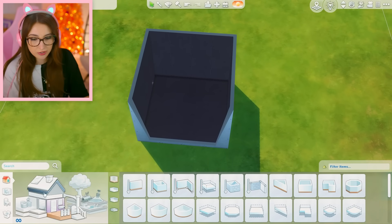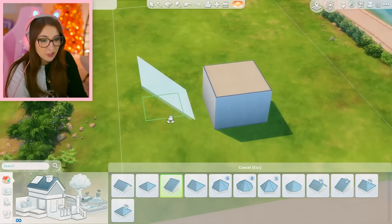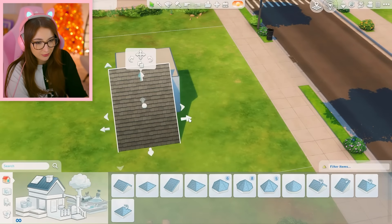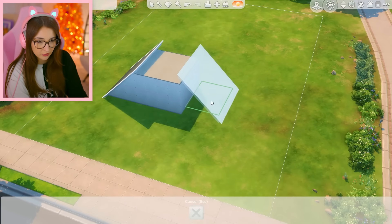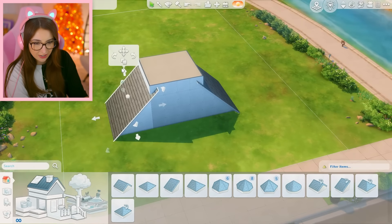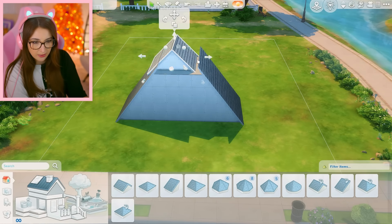Wouldn't want to lose my box. I'm gonna do an A-frame house today. I've never really done these before, but they're always so precious, and I've just sort of learned how to do them. And I think I'm gonna make the walls actually a little bit taller, so this doesn't look so puny when I'm done.